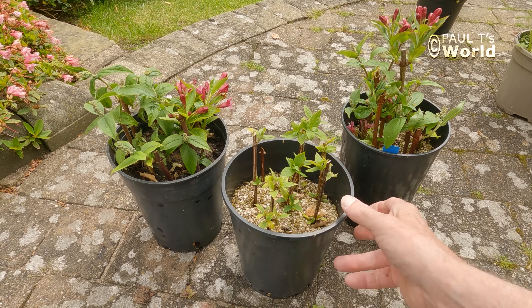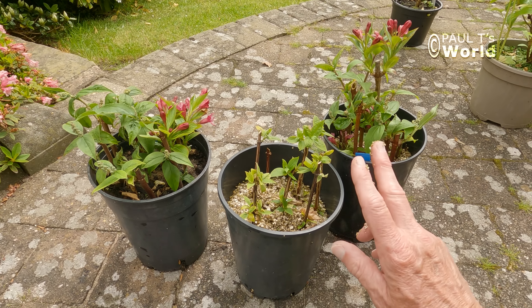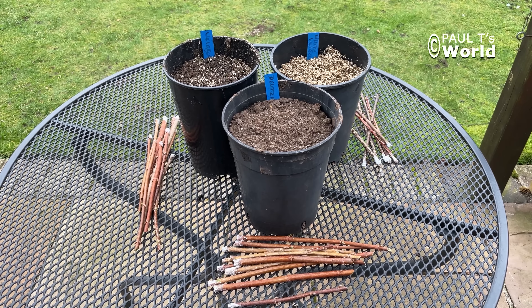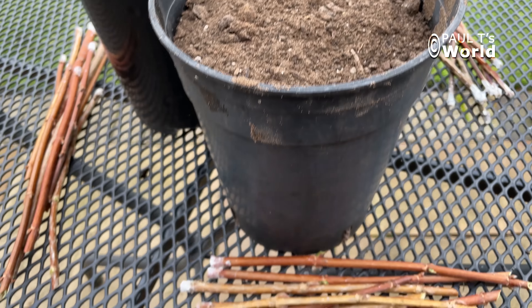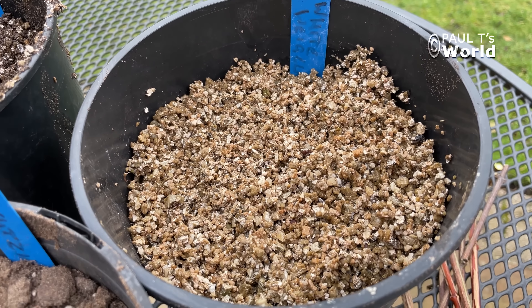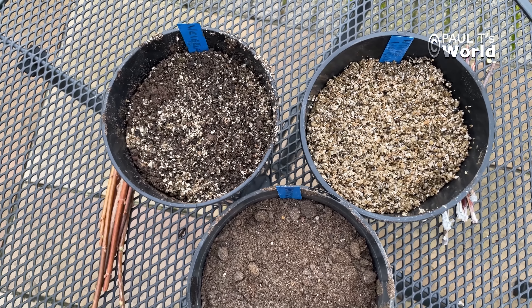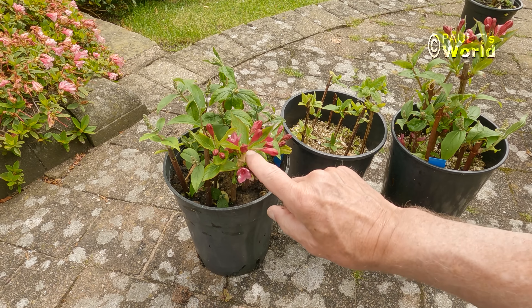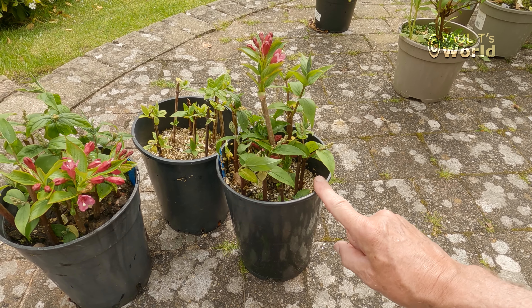This is a white weigela as well. As you can see, I put them in vermiculite. Now I'm trying to remember what I did last year — I put the cuttings into tall pots, using three different mediums this year: 100% free-draining soil, 100% vermiculite, and the third 50-50 — 50% vermiculite and 50% soil. I'm trying to cover all bases here. So this was 100% vermiculite, this was 100% compost, and this was 50-50: 50% vermiculite and 50% compost.